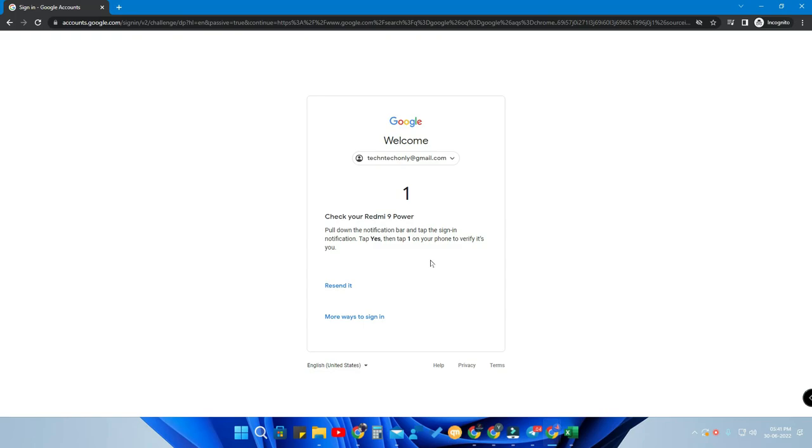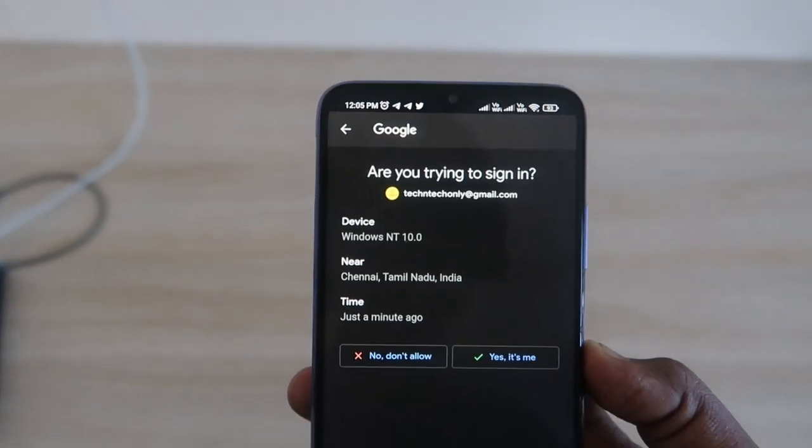For this login method, you do not need to enter your password. Whenever you are logging into your Google account repeatedly and you want to enter the password, once you enable this option you no longer need to. On your Android smartphone, you will get a confirmation prompt.